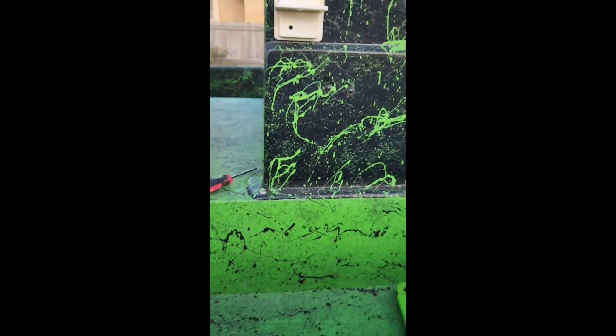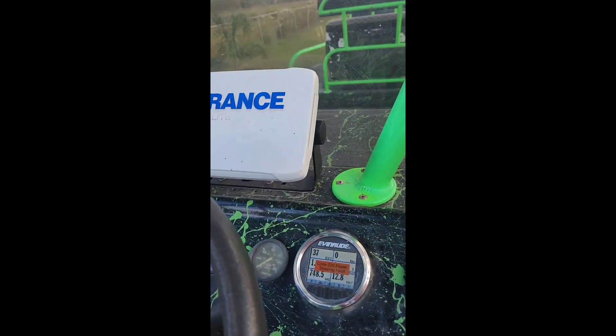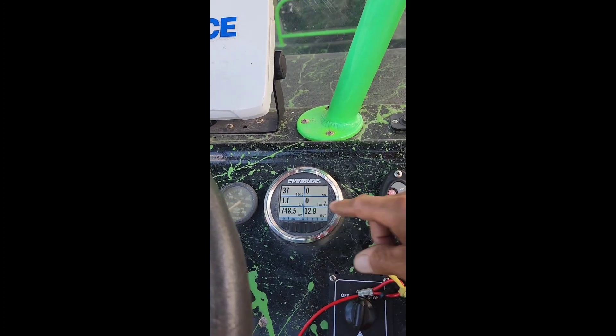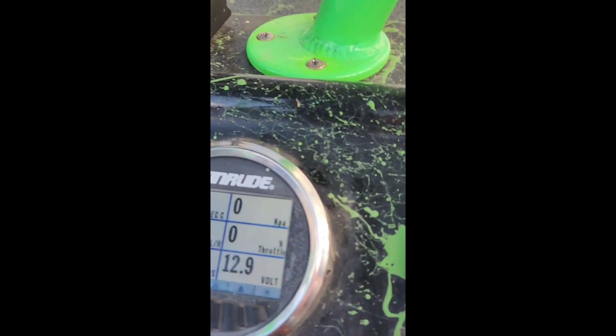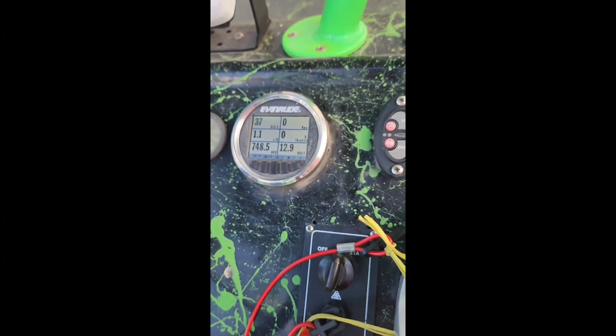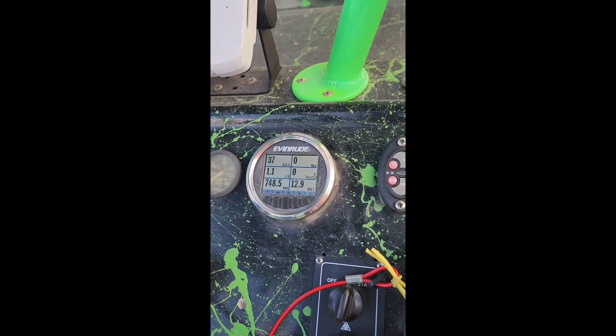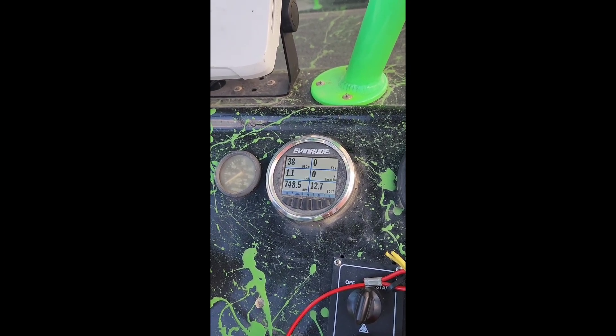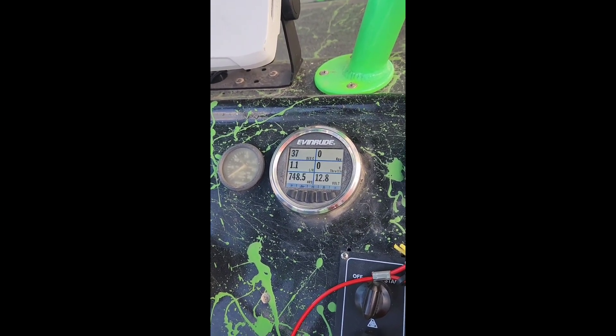Right now it measures 38 degrees Celsius, which is — 27 degrees Celsius. I think 55 degrees Celsius is 160 degrees Fahrenheit.